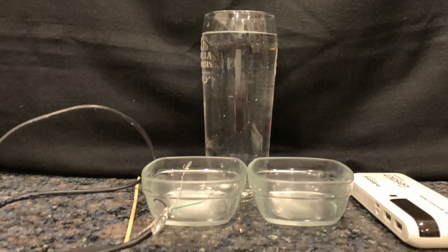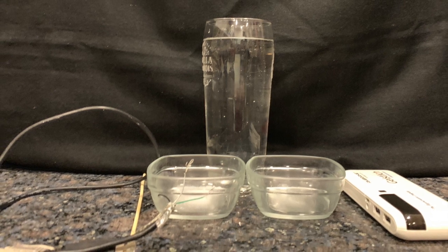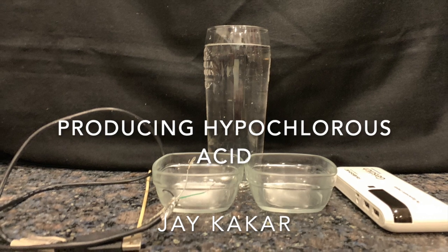Hello everyone, I am Jay Kakar, student of Springdale School, Dhalakua in 8th grade. I would like to share with you a simple experimental setup that I have done to manufacture hypochlorous acid at home.